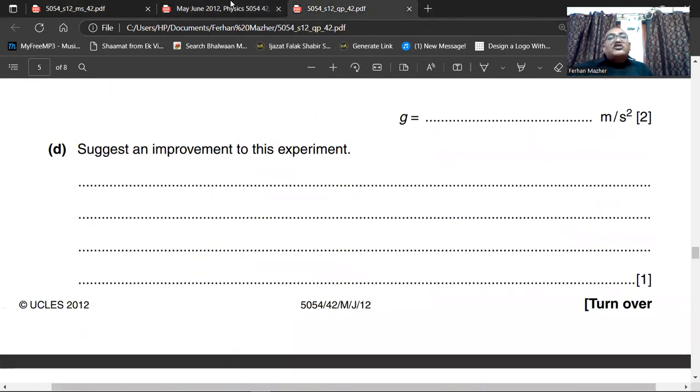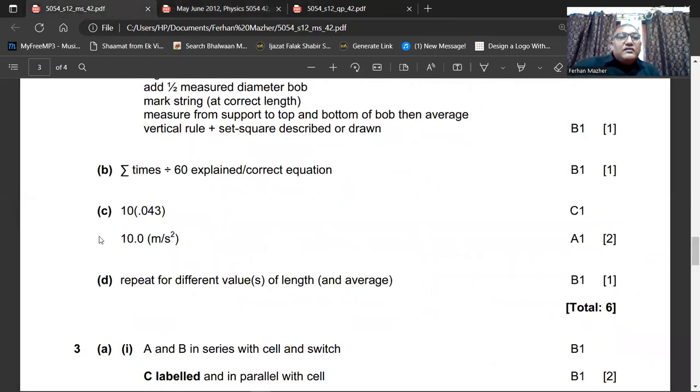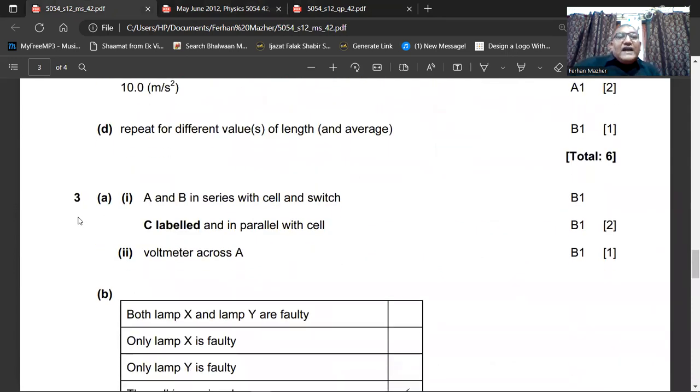Suggest an improvement to this experiment. You can take different lengths of the pendulum, and from each different length find the value of G. Each time change the value of L and find G. At the end, take the average of all the G values. So: use different lengths of the pendulum, find the value of G each time, take the average value of G — this will make your experiment more accurate. The marking scheme confirms: repeat for different values of length and average.